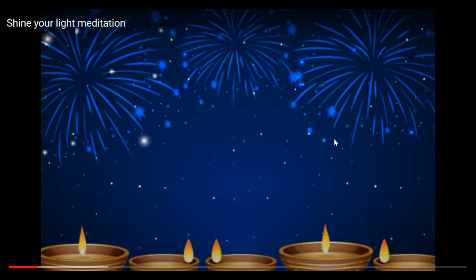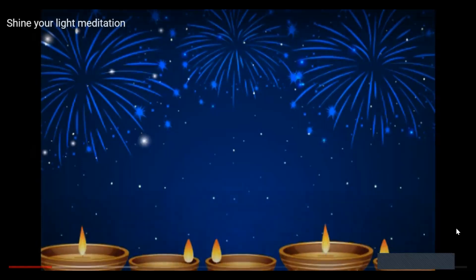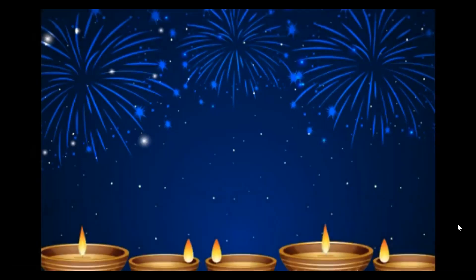Breathe in and gently breathe out — I am still. Breathe in, your tummy getting bigger. Gently breathe out through your nose — I am still. Breathe in, gently breathe out through your nose — I am still. Breathe in, gently breathe out. Last one — breathe in, very slowly breathe out.